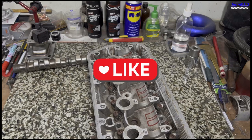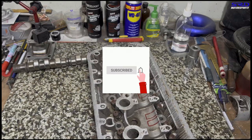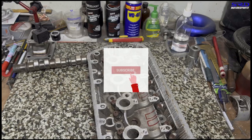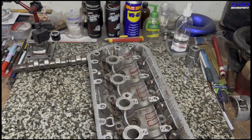Before we continue to the valve cover — hit the like button because that helps the algorithm spread this video to a wider audience. If you haven't subscribed, subscribing now would be perfect; hit the notification bell so you're notified whenever we upload a new video. We won't stop until we reach 13 seconds, so you'll want to stay updated.